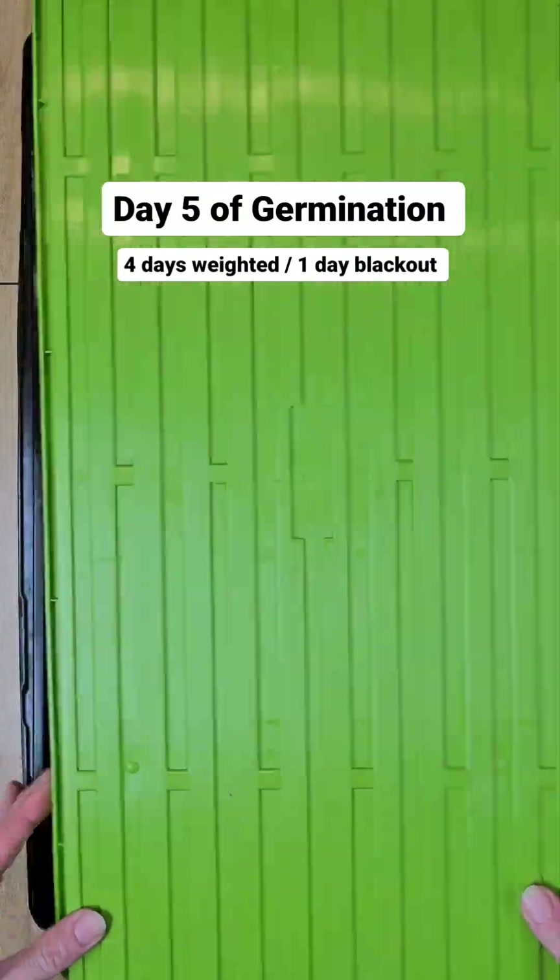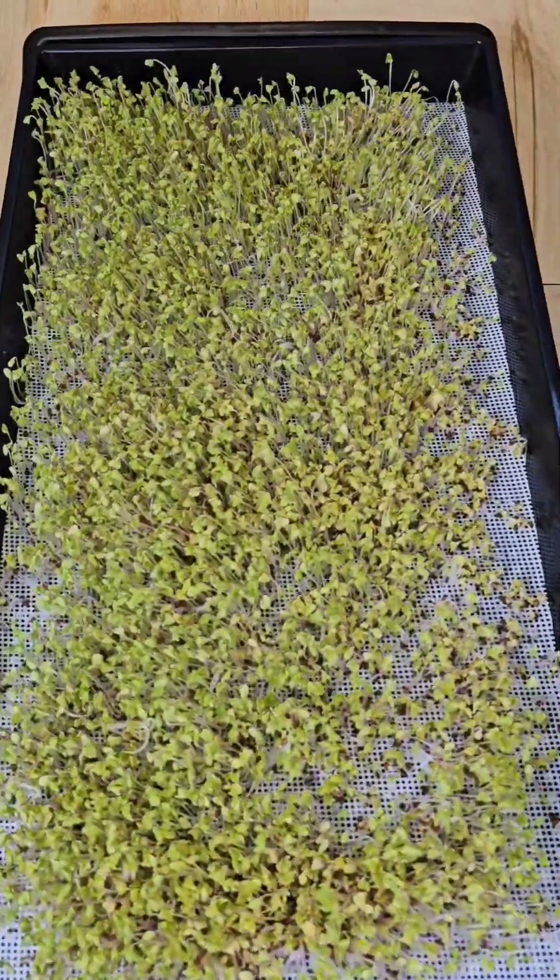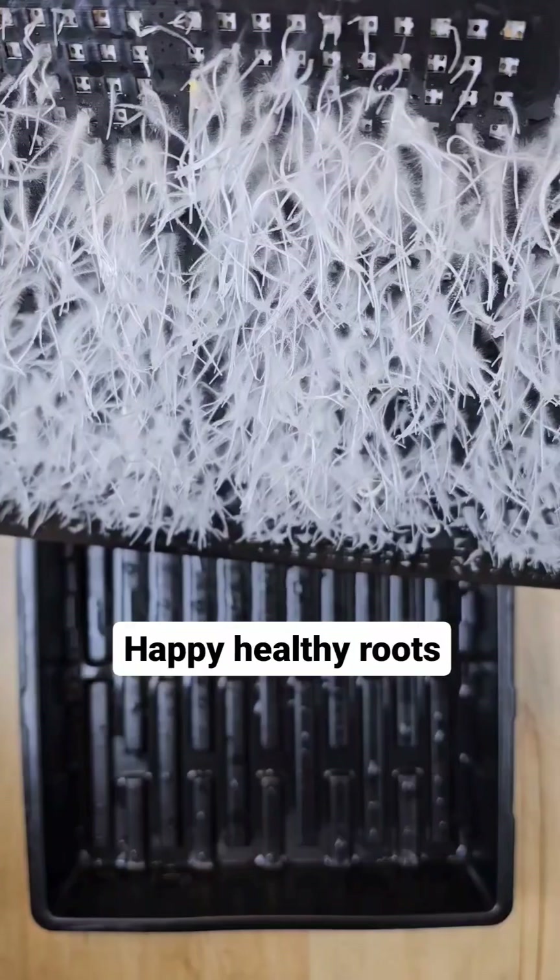Here they are on day five after one day of blackout. Our microgreens were at a great height and our roots look beautiful and ready for bottom watering.